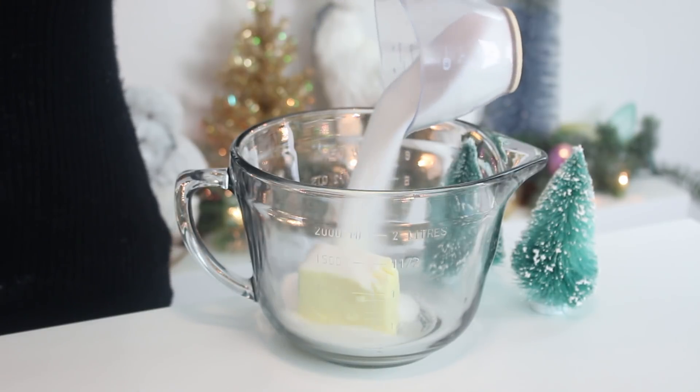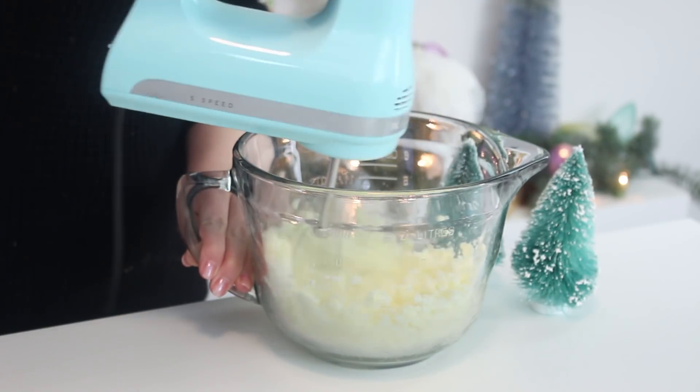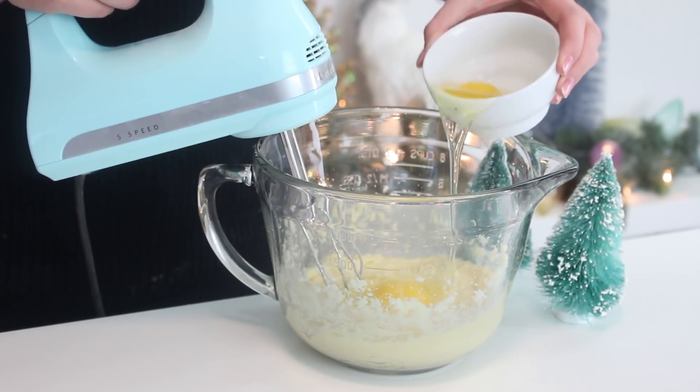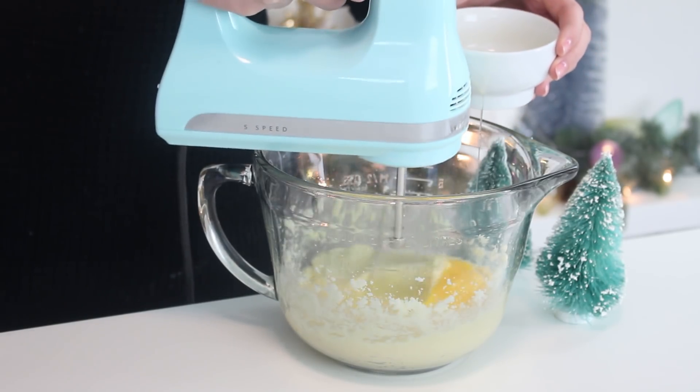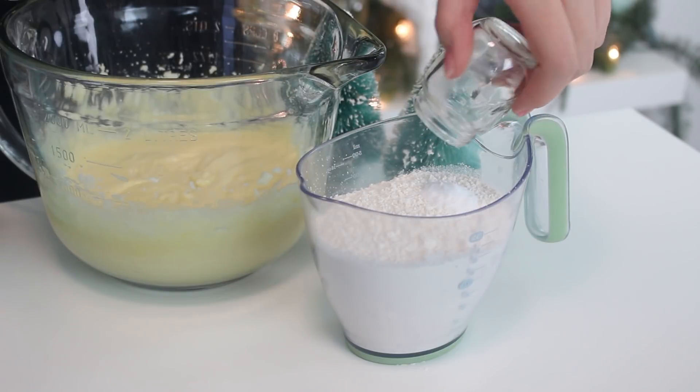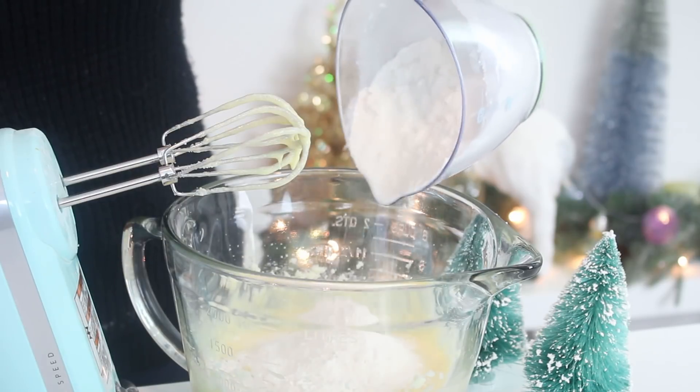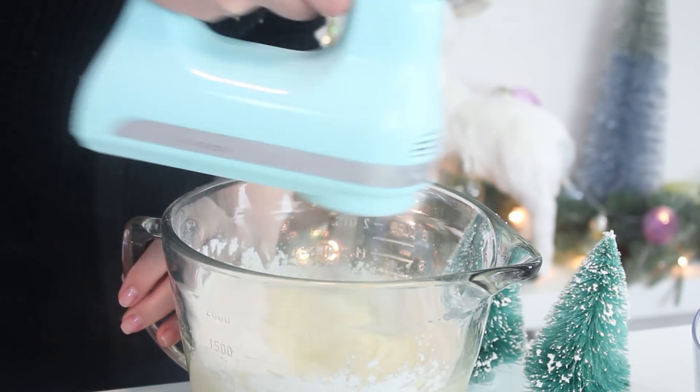First, to bake the cupcakes, beat the butter and sugar with an electric mixer until pale and fluffy. Add the vanilla extract and eggs one at a time, beating with each addition. In a separate bowl, combine the flour, baking soda, and salt. Add this to the butter mixture in two additions, alternating with the buttermilk.